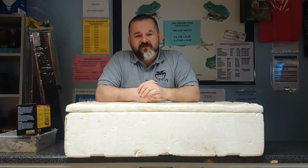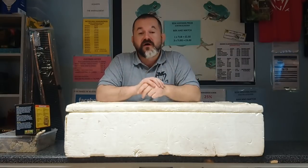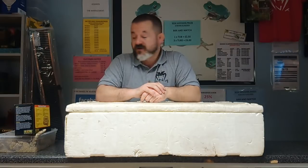If we end up with so many eggs that we have to use the master box, we will, but initially we'll avoid it at all costs.